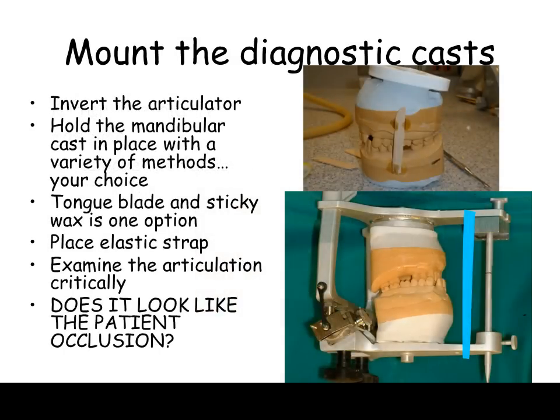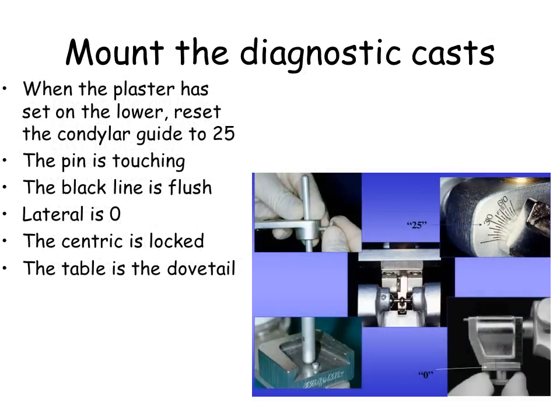Tongue blade and sticky wax is one option. Place elastic strap. Examine the articulation critically — does it look like the patient occlusion? When the plaster has set on the lower, reset the condylar guide to 25. The pin is touching. The black line is flush. Lateral is zero. The centric is locked. The table is the metal dovetail.